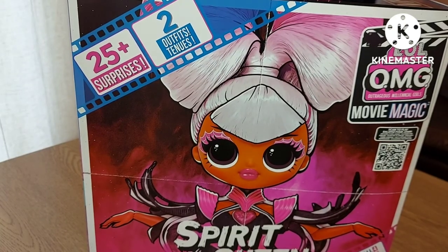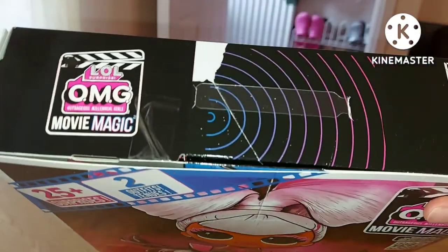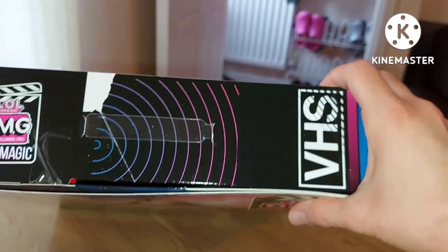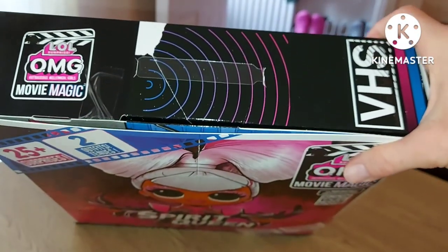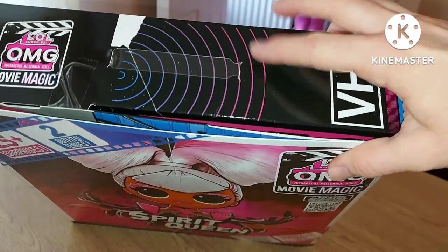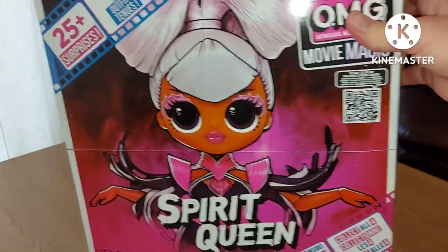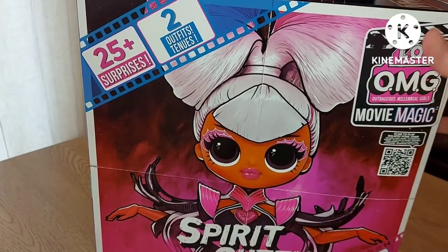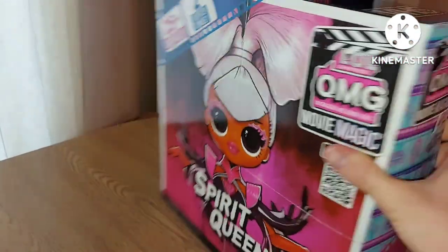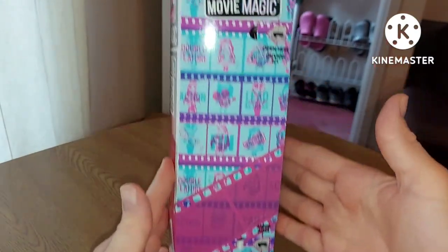Hi everyone, today I'm reviewing this LOL OMG doll — this is one from the Movie Magic line. The box is a lot bigger than the others, more deluxe I'm not sure. It says VHS on it, with a little pattern on top. There's a picture of her on the front — this is Spirit Queen, 25+ surprises and two outfits, a fashion doll inside. Collect all four.